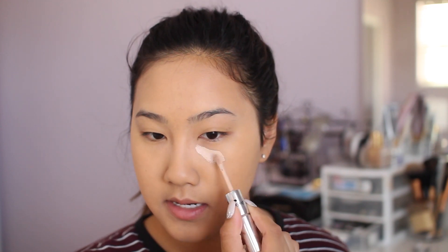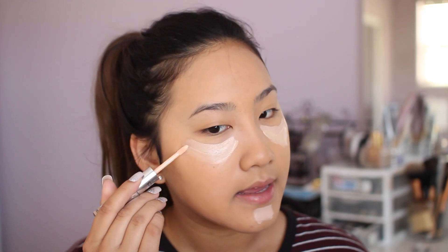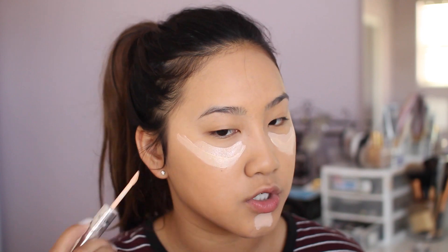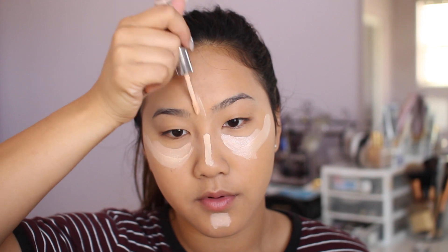Now I'm going to be using the IT Cosmetics Hello Light Liquid Brightener and the Bye Bye Under Eye Concealer — it's a duo. For the concealer in shade medium, I apply a little bit underneath my eye circles like a Nike symbol. Then I get the brightener side and drag it up, so it's like a Nike swish — just do it. Going down the bridge of my nose and just a little bit between the brows.